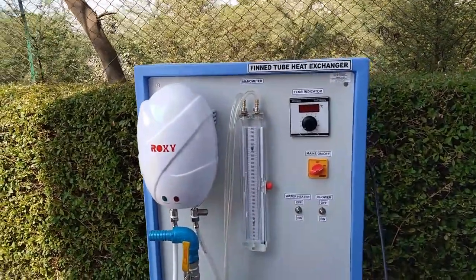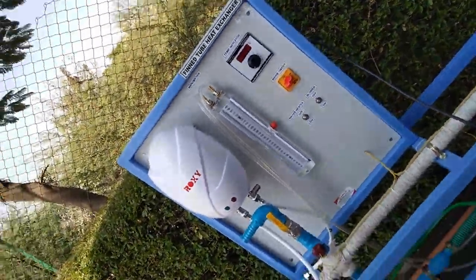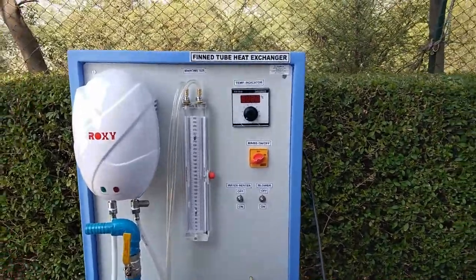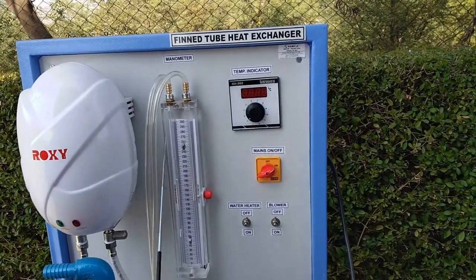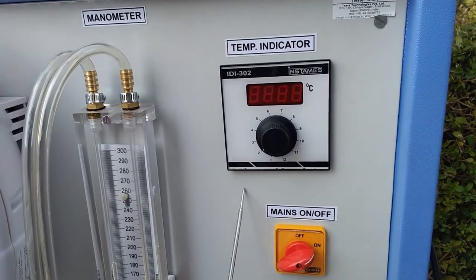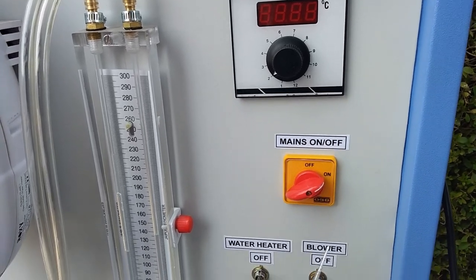This is a fin tube heat exchanger trainer kit, order code 29513B. This is the electric geyser for supply of hot water. This is the manometer to measure the air flow. This is the digital temperature indicator to observe the different temperatures of cold air and hot water.